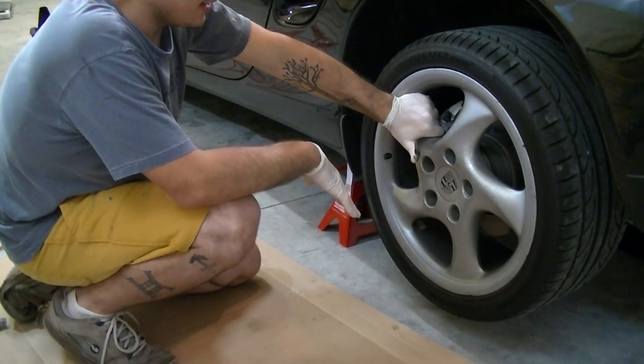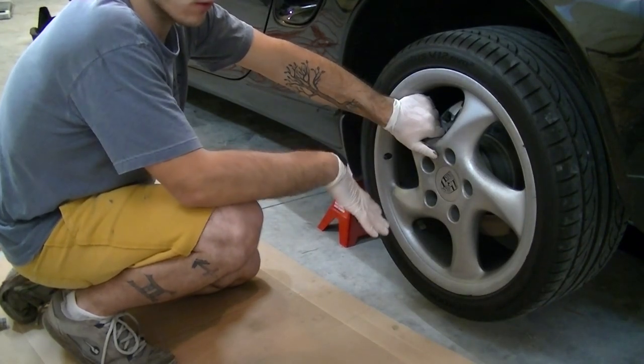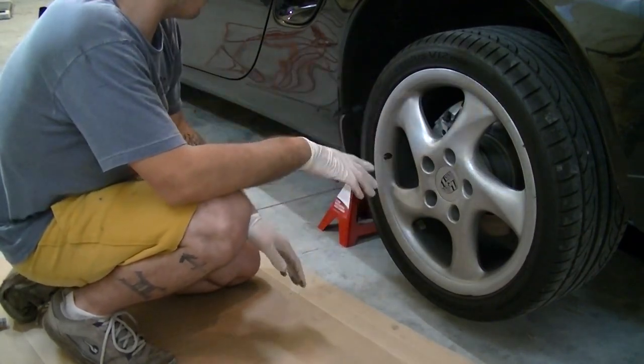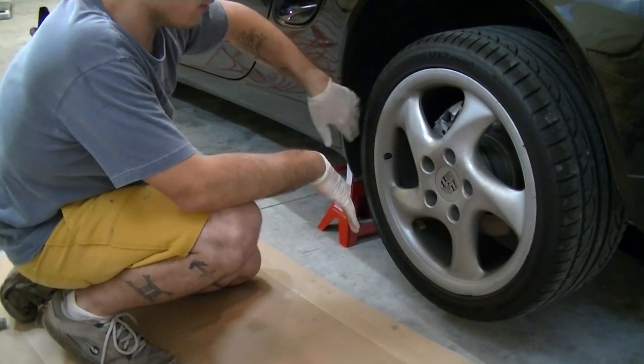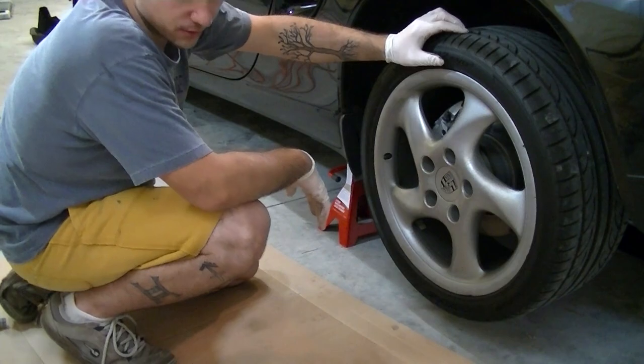I have an electric impact. If you don't have an impact, you need to loosen the lugs before you raise the car — that's the general rule. I'm going to take this wheel off, and we just have to take off one little panel inside the wheel well, and then we can get to those spark plugs.